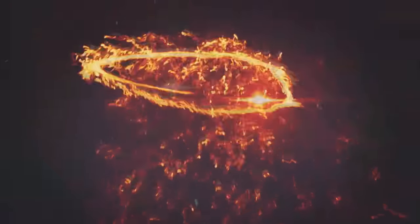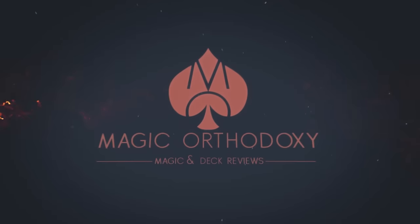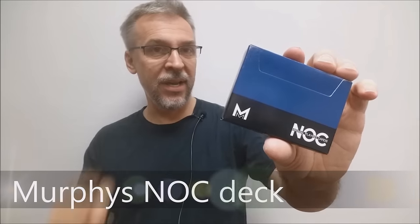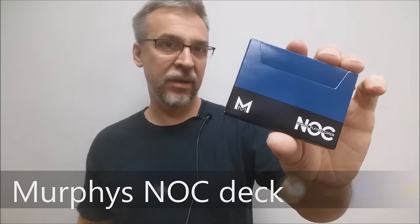Hey everybody, welcome back to MagicOrthodoxy. My name is David and this is a deck review. Today we're going to look at the Murphy's Magic Signature Nox deck.